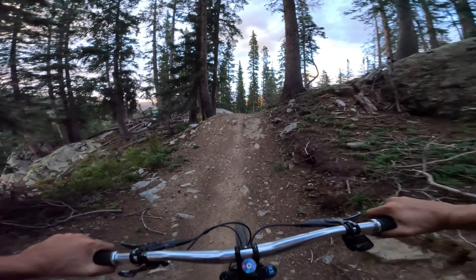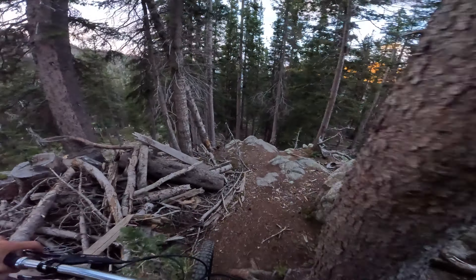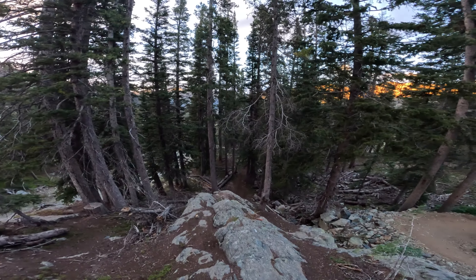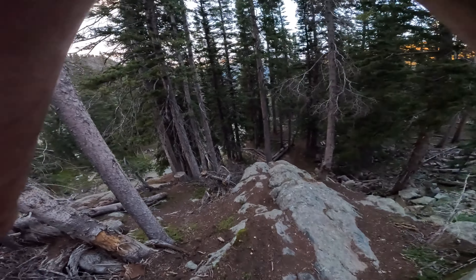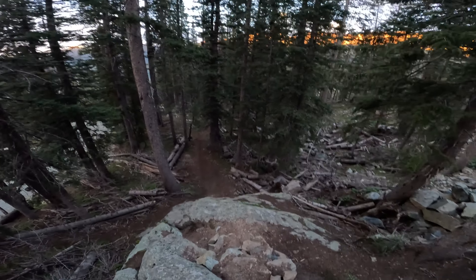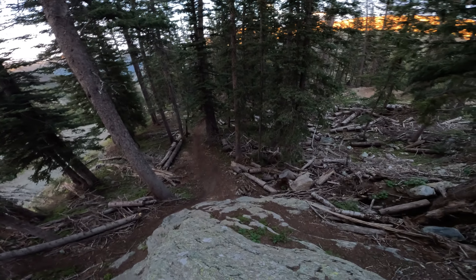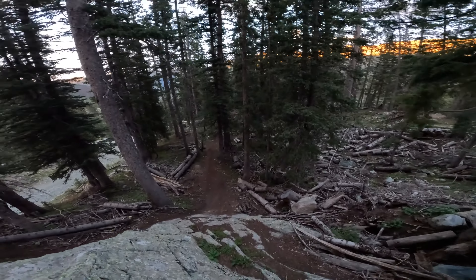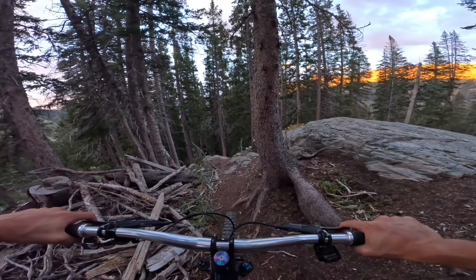That was fun. Time for the gnarly one. Jesus — does it always look that scary? It's a good 15 feet, probably a 70-ish degree angle, quite a compression, and this run-in is just... gnarly. I'm going to do a run-in.